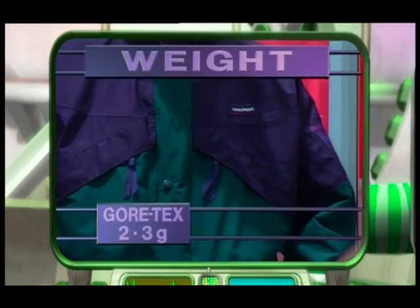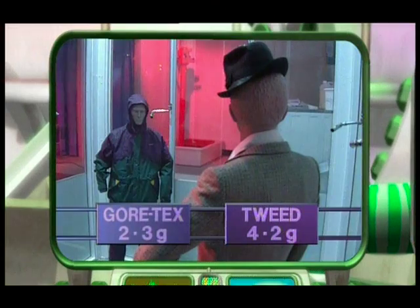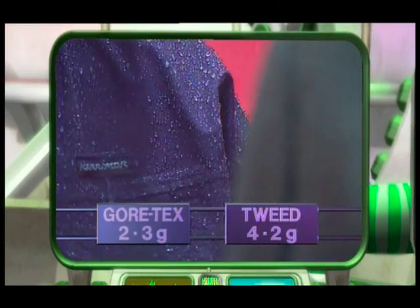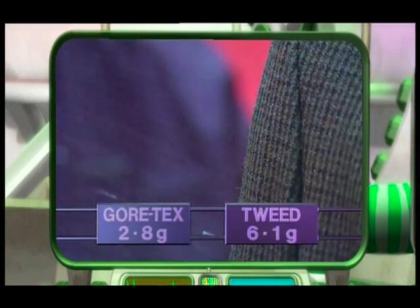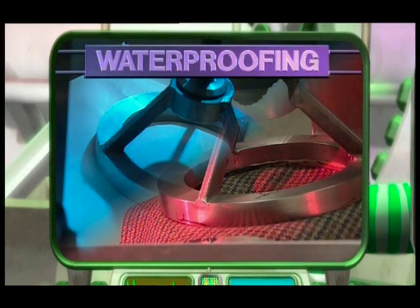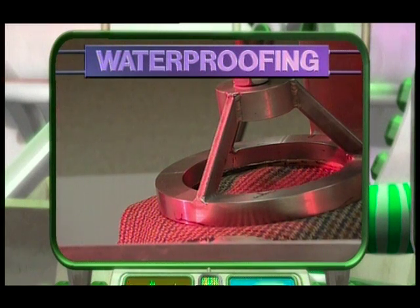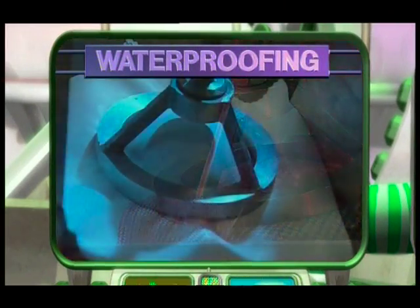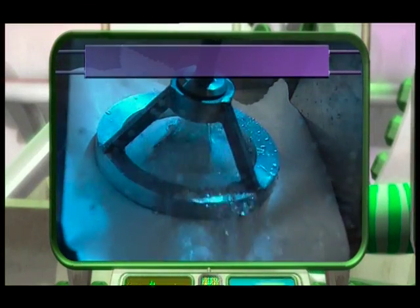What about weight? A hundred square centimetres of Gore-Tex weighs 2.3 grams, but the same size piece of tweed weighs 4.2 grams — a lot more. But when it's wet, the Gore-Tex weighs only slightly more, but the tweed, which is made of wool, weighs a lot more. You might also need the fabric to be waterproof. This machine measures how waterproof each fabric is by adding more and more water underneath so the pressure increases. The tweed lets water through straight away, but the Gore-Tex takes much more pressure, right up until it bursts. It's completely waterproof.